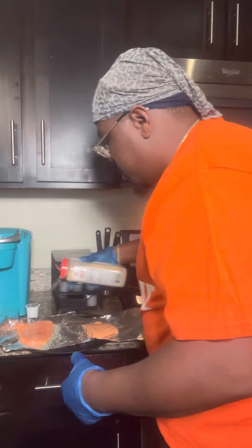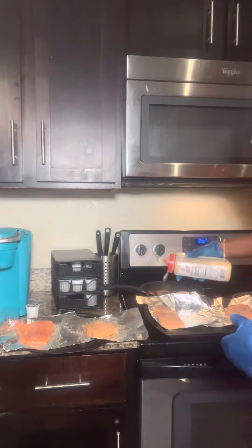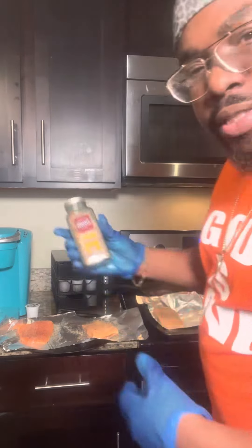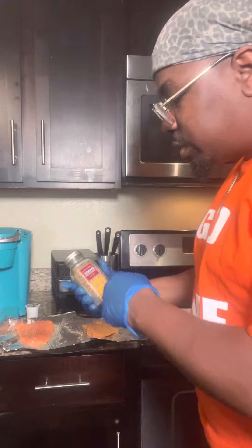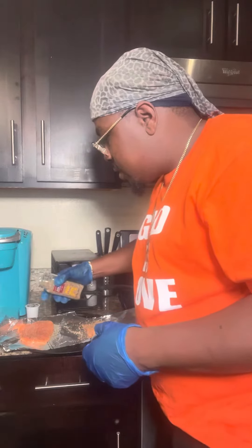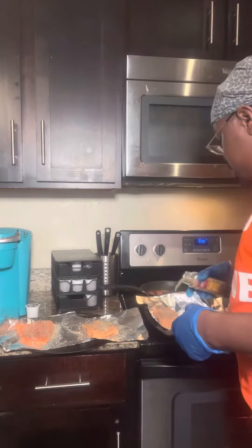So you just sprinkle a little bit on that. Just a little bit. I'm using this Adam Reserve. It's been very good. I'm just kind of putting it on there. You don't have to put that much.